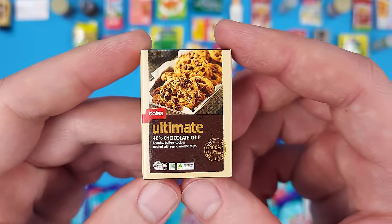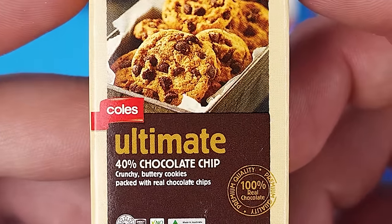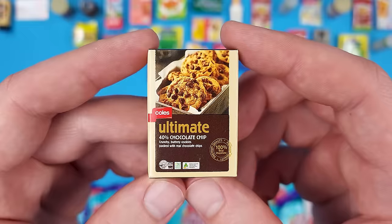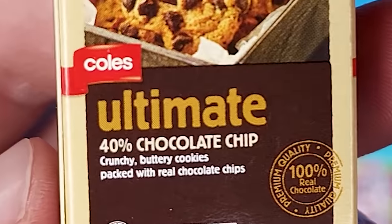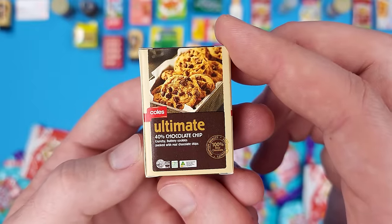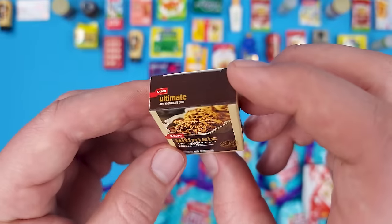This piqued my interest — Ultimate 40% Chocolate Chip Crunchy Buttery Cookies packed with real chocolate chips. They're speaking my language at this point. 40% chocolate chips in a cookie — less than half of it is chocolate, but that sounds like perfection to me.